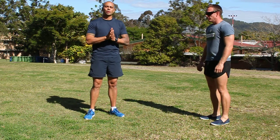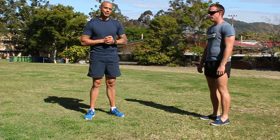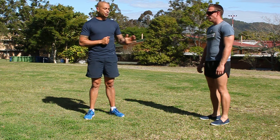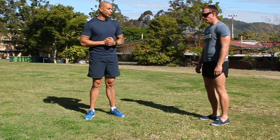Hey guys, Andy from MajorFit Boot Camps, majorfit.com.au. Myself and Lab's are going through some of the perfect techniques for the exercises that we run in the boot camps. Lab's is going to do some lunge walking today. We'll just do a couple of steps so you can see the correct technique — we'll go through the do's and don'ts and show you the correct technique.